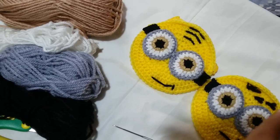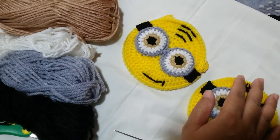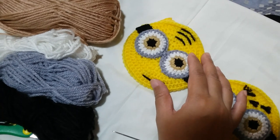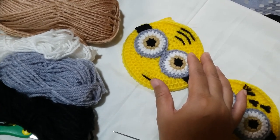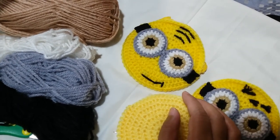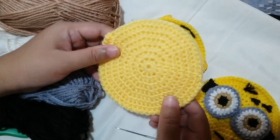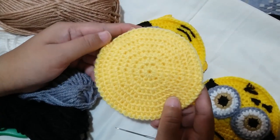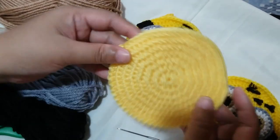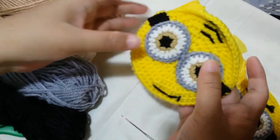Hi guys, it's Megan Rose from the Philippines coming to you with another set of tutorials on how to put the features for the Minion inspired wallet. You may have made the base part for this project from my last tutorial, so I'm just going to put that link in the description box. For this project, you're going to need to make that base part in a yellow color instead of white.